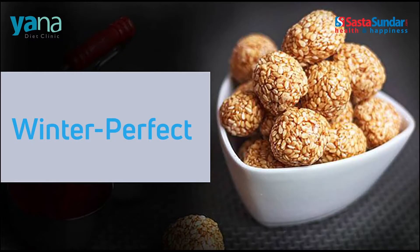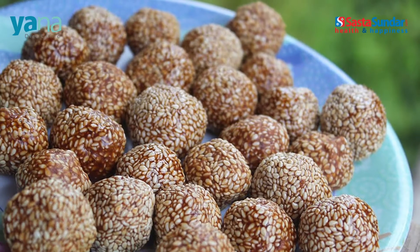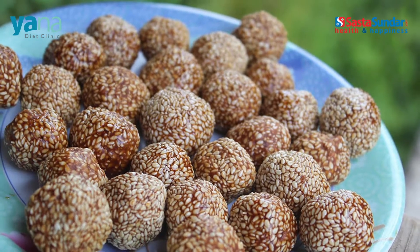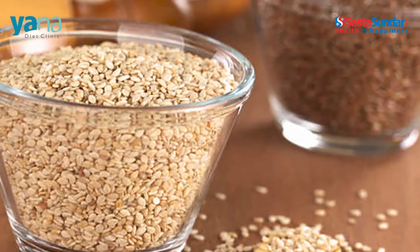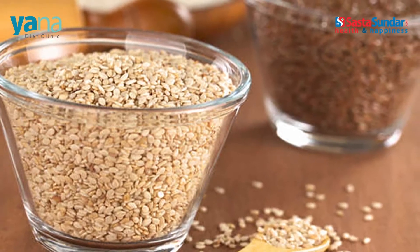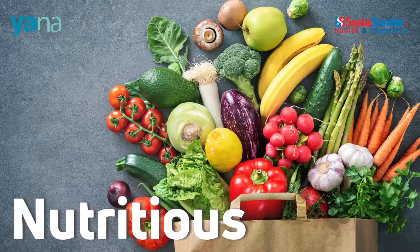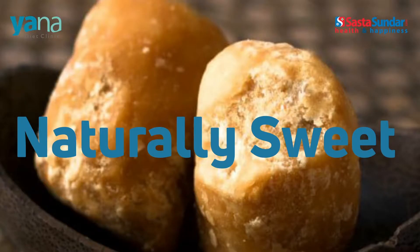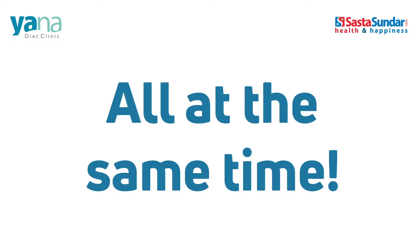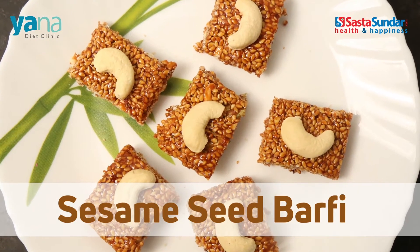Not only are til and gur winter perfect, use of these ingredients also prolongs the shelf life of treats and snacks in which they are used. So today we will prepare one such dish with til and gur as the hero ingredients. It's going to be nutritious, delicious and naturally sweet all at the same time. Make way for the wholesome and yummy sesame seed barfi.